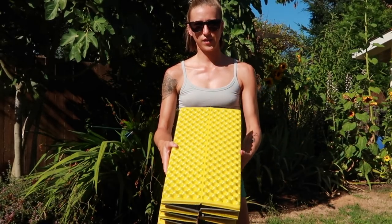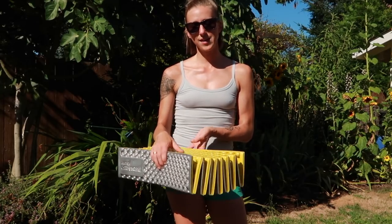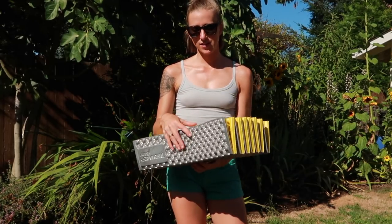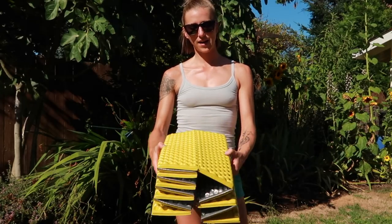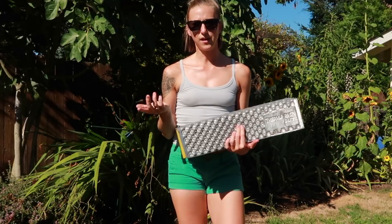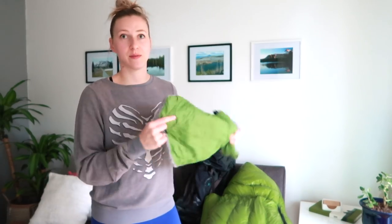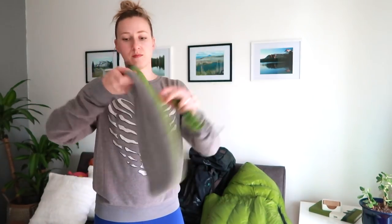It also works nicely as a sit pad, especially because it's attached to the outside of my backpack. So if I wanted to eat lunch, I can just unattach this from my pack and sit on it really easily, and then I don't have to bring anything else like a camp chair or another sit pad type thing. In my PCT prep video talking about my sleep system, you may have noticed that I did show a pillow.